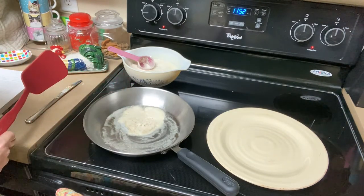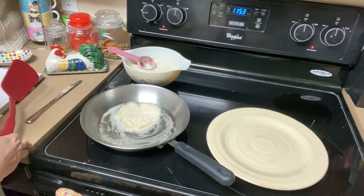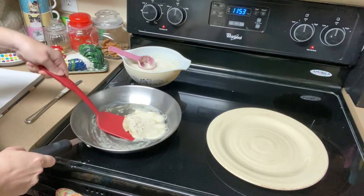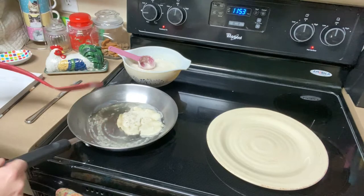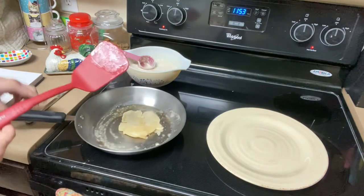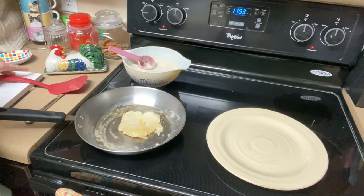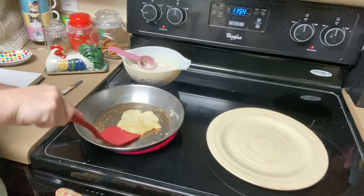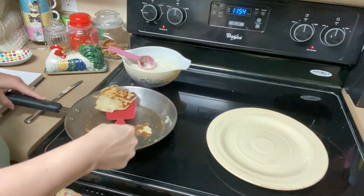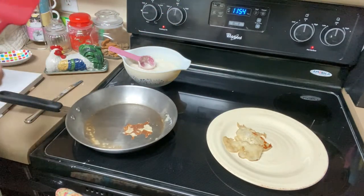It's bubbling up just like a pancake would. When the sides start to dry out but the top is still tacky, that's when we're going to flip. We should end up with about 8 to 12 pikelets when we're done. It looks just like a pancake — the big difference is the yeast, which we don't usually have in pancakes here in the United States. It got a bit too brown, and I'm not sure about using butter on the pan at this heat — it fell apart. Let's try another one.